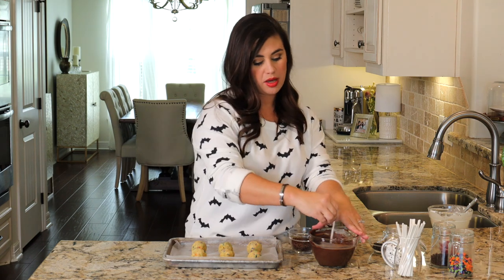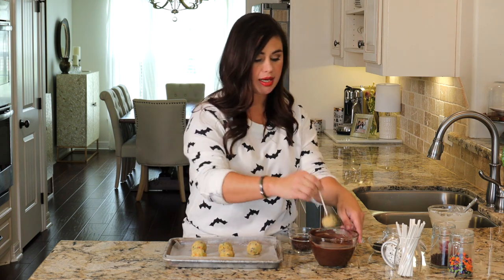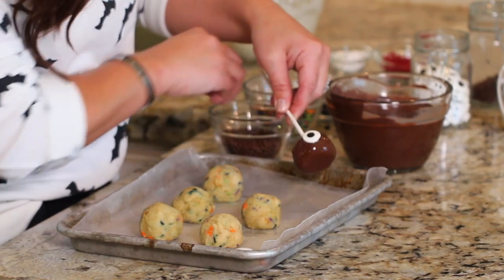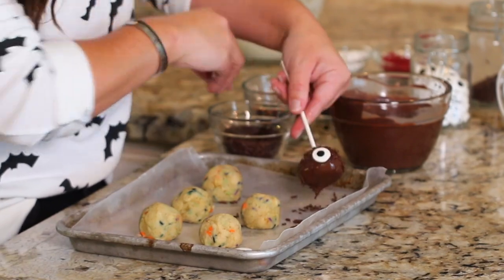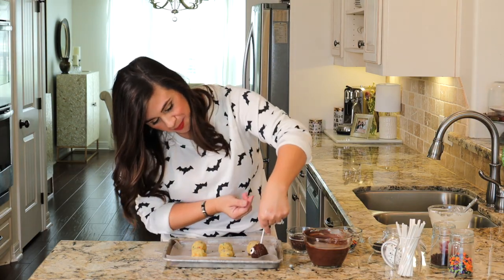Here we go — we are dipping, stabbing, and dipping again. I'm going to pop on a little eye and sprinkle over these little chocolate jimmies. They're so cute! And here you have a perfect little cake pop cyclops.